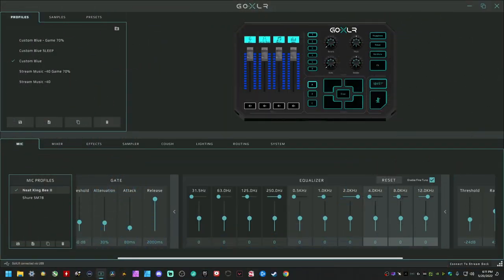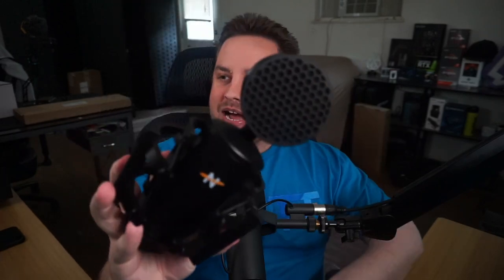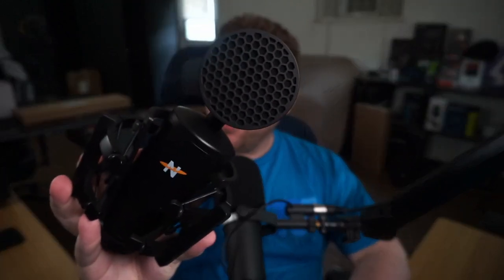I'll save this profile now. The compressor and noise gate settings stay the same, but the EQ is 100% flat — so when you take an SM7B out of the box, this is exactly what it would sound like. I wanted to give you this as a palette cleanser for what I'm about to show you: the Neat King Bee 2.